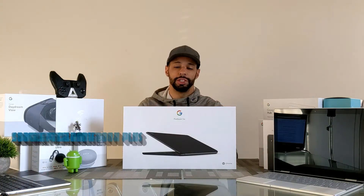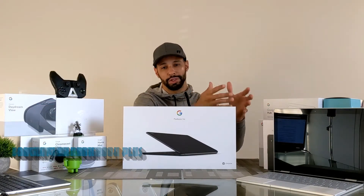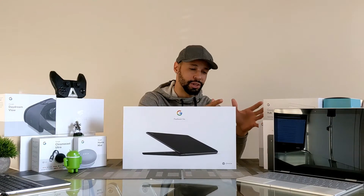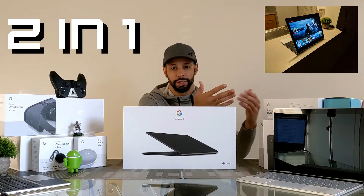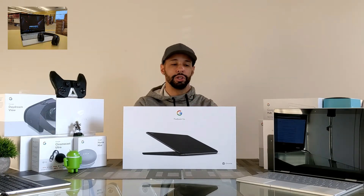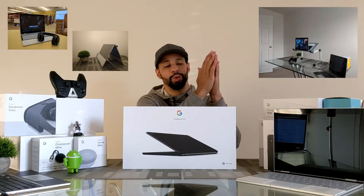If you've been following the channel, you know we've had several Chromebooks — I've got the Samsung Chromebook Plus and the Google Pixelbook right here. I wasn't sure if I'd like the Pixelbook Go coming from the Pixelbook, because the Pixelbook has that awesome two-in-one design. It folds over on itself so you can use it as a traditional laptop, a tablet, in tent mode, or kiosk mode — there's a lot going on.